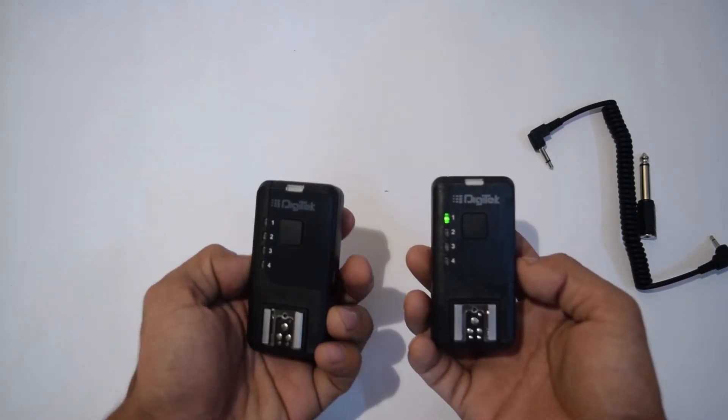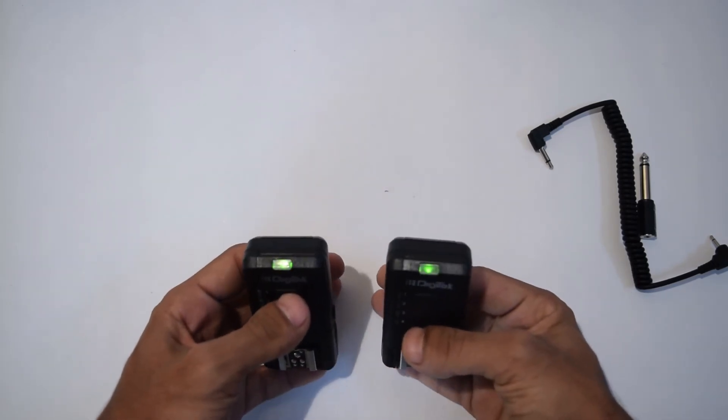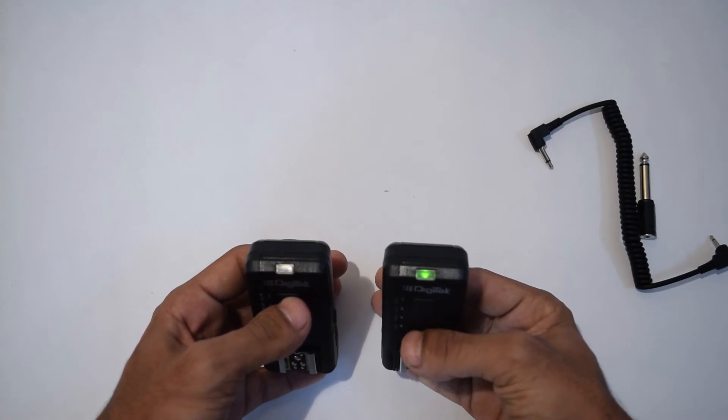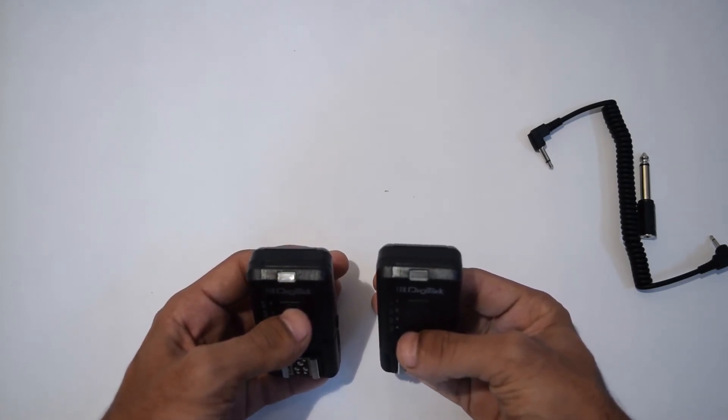We are on channel 1 right now, and the transmitter is also on channel 1. When I press the transmitter's button, you can see both LED indicators are glowing, which means this is working absolutely fine.